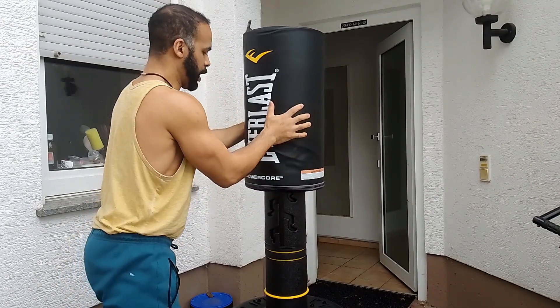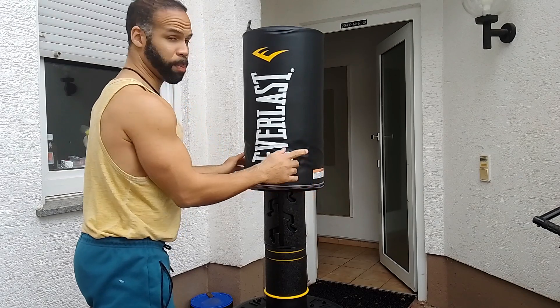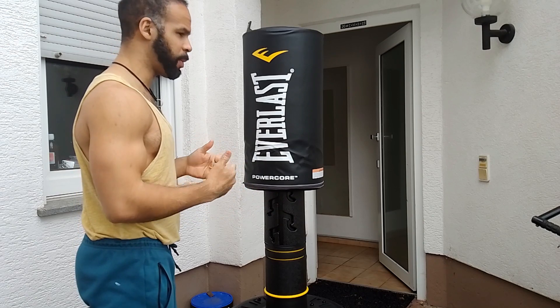Once I line it up it's going to lock into place. Now I'm going to put this product in use and show you just how stable it is and give you my recommendations.